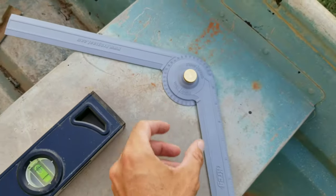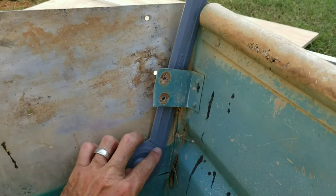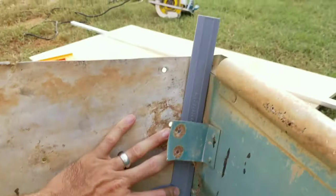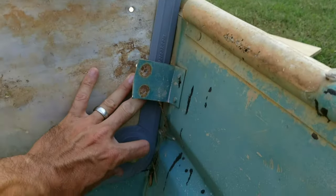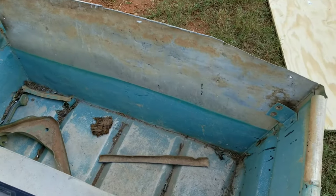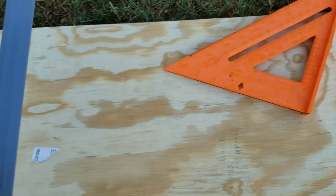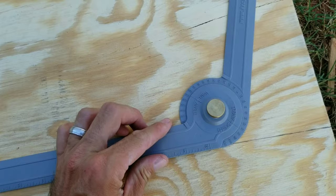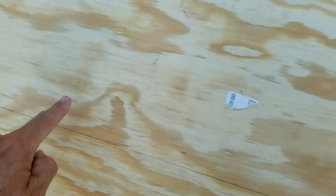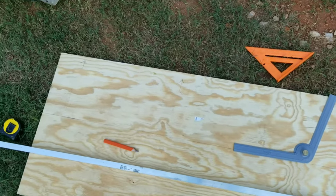Next I took this angle finder tool, lined it up perfectly into the side, put it on my mark, and that gives me my angle — so now I know what angle to cut the transom. My measurement at the bottom width is 34 and a half inches. I've marked 'top' on the factory cut edge so it goes up. I'll mark my angle, measure over 34 and a half, replicate that angle on the other side, and cut it out. That's how I'll have the shape for my transom.